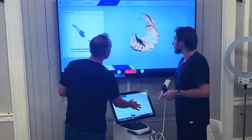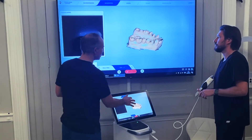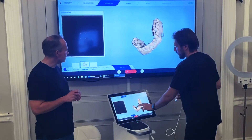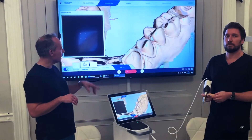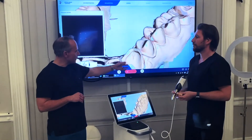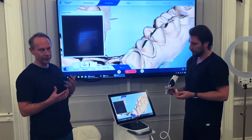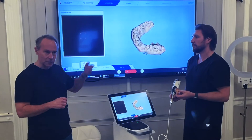Once scanned, even if it looks perfect, you need to check it. The touch screen is really nice for moving the model around and checking from all different angles. Look for any holes in the model because you always want a watertight model. If there are holes the software will fill them in with biogeneric approximations, which we want to avoid. Zoom in and check — a hole near a veneer won't matter much, but a hole in a contact area of a crown will.